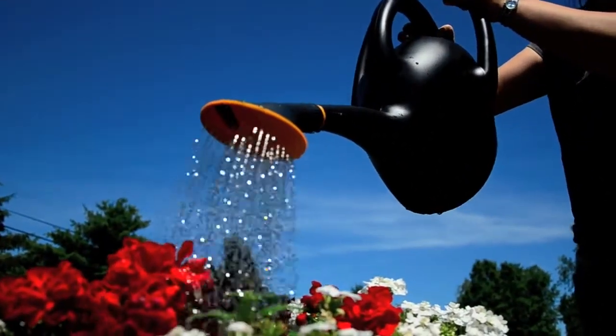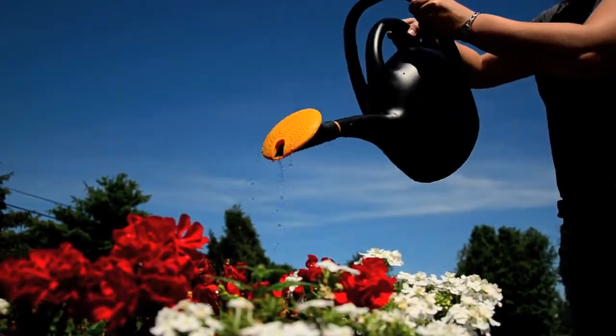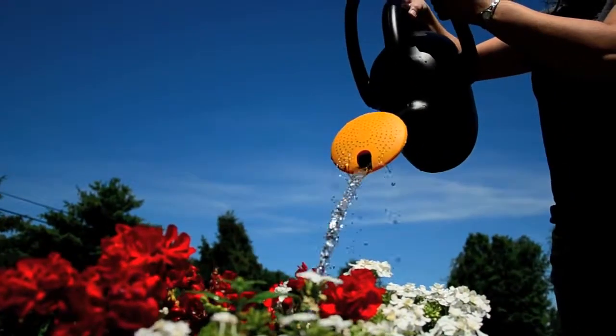With its ease of use, unique design, and durable construction, it's plain to see why the 47287 is quickly becoming a customer favorite.